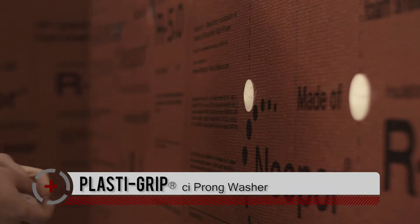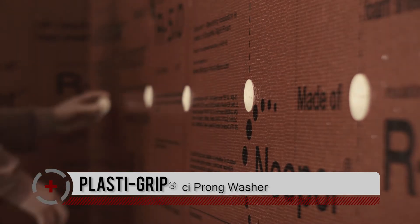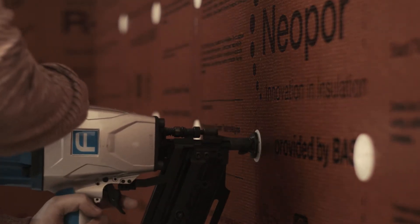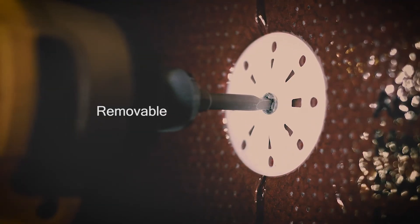Our inch-and-three-quarter diameter plastic grip CI prong washer also has prongs to enable pre-spotting and easy on-the-wall nail or screw assembly. In this short video, you see them being shot in with a scrail system — a scrail being a screw that's shot in ballistically like a nail, providing adjustability or removability if necessary.